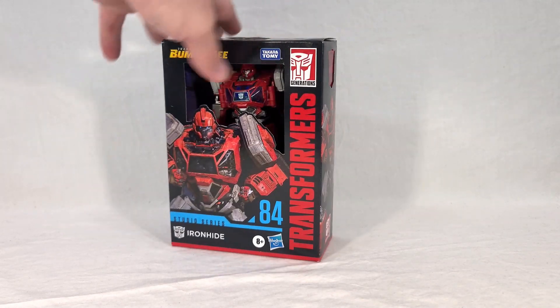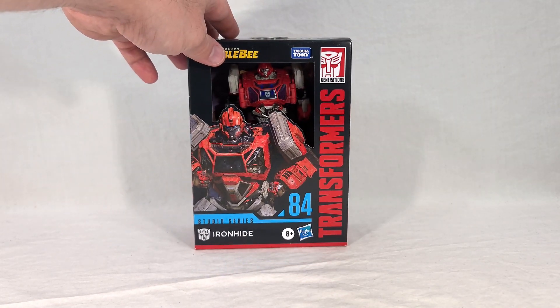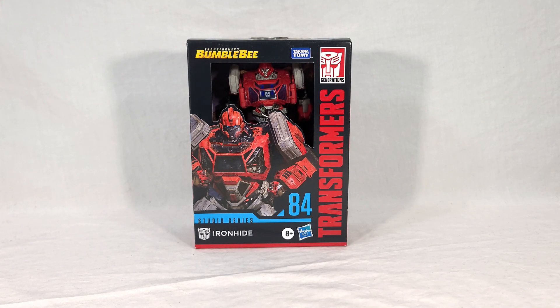If you've seen Ratchet, you pretty much already know what to expect. The big difference here will be some new coloration, as well as a new head. But if you don't mind that and you're really stoked to get an Ironhide toy in this Bumblebee movie aesthetic, this looks like it has you covered.